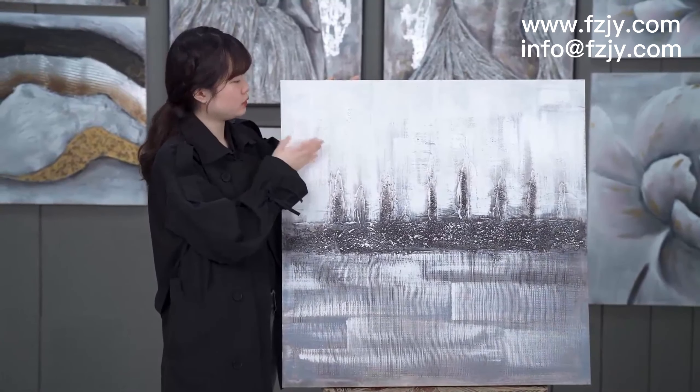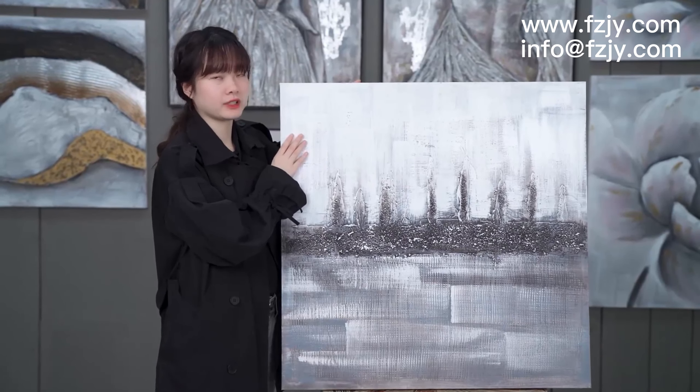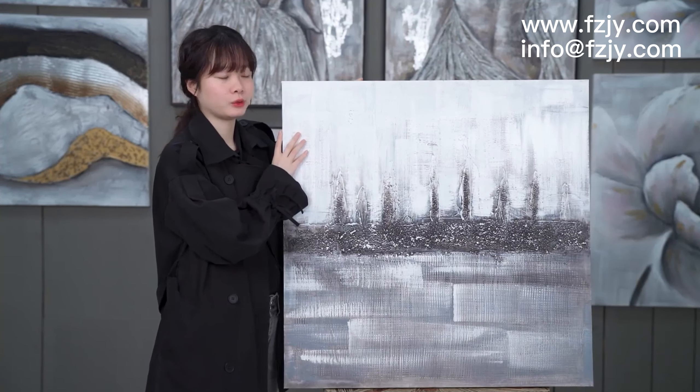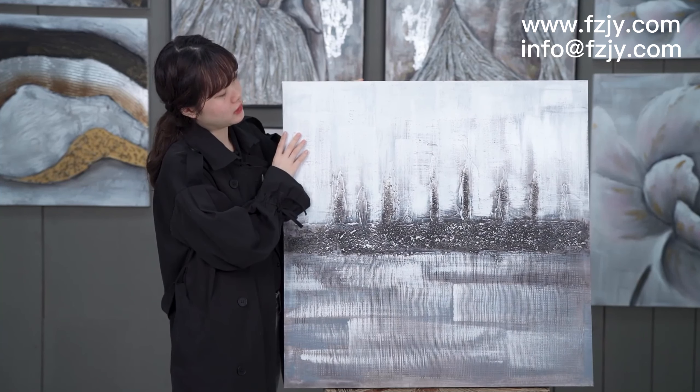When we see this painting, it will give us a peaceful and quiet atmosphere. I think it will be wonderful if we go home and we feel upset.